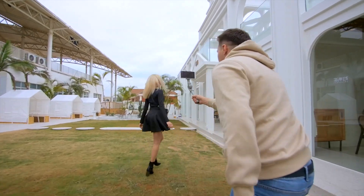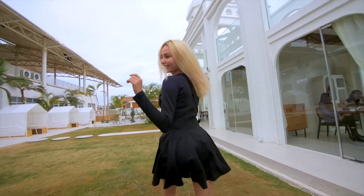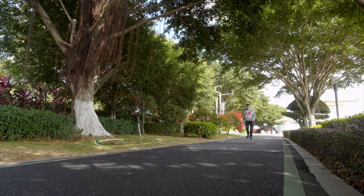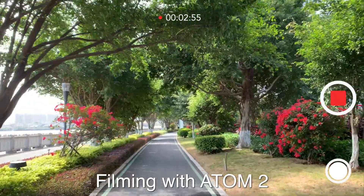For video filming, the 3-axis gimbal can best eliminate shakes and jitters in all three directions — roll, tilt, and pan — balancing the phone camera in real time and effectively making the footage smooth and steady.